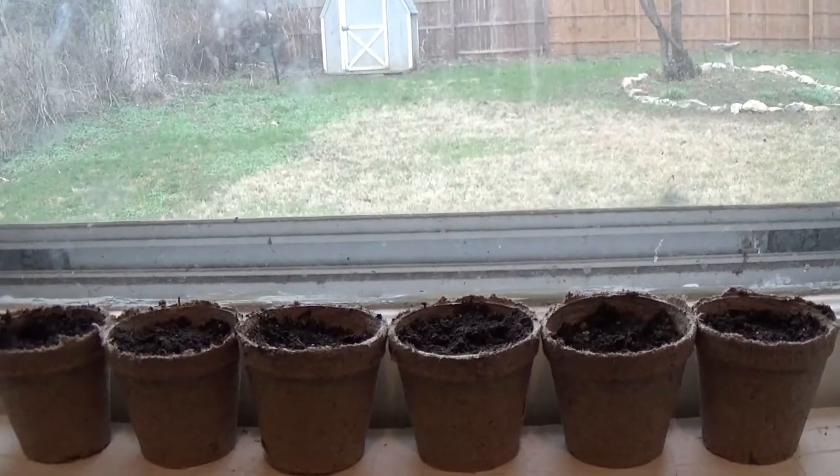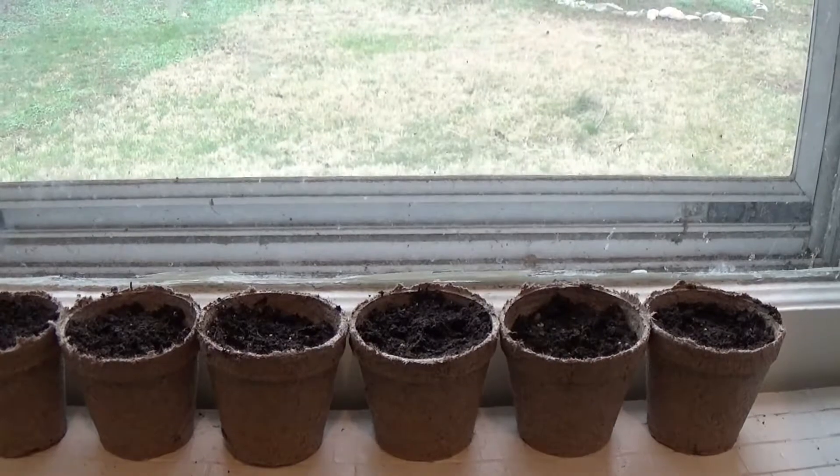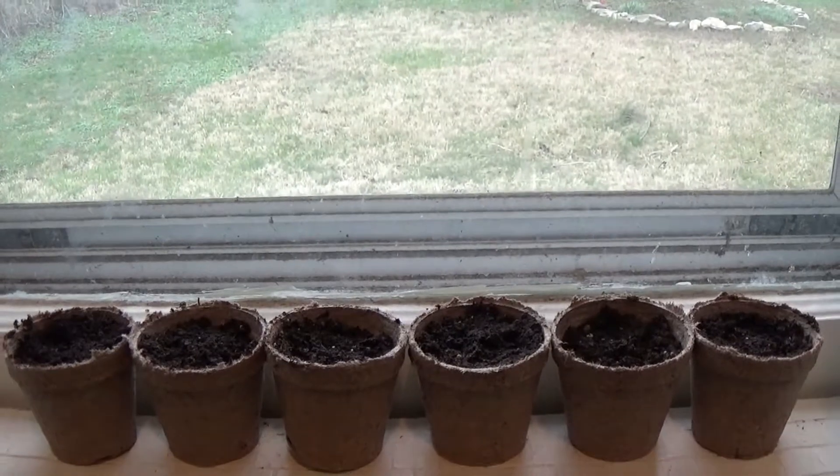Something to remember that I've heard other people say is to keep the soil moist but not wet — just so they have water, but not too much. So this is me signing off. See you next time.